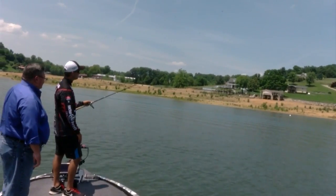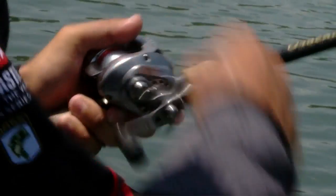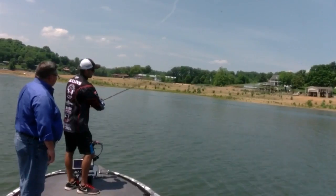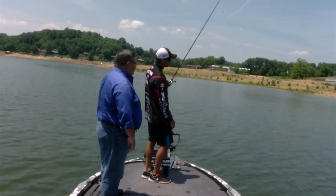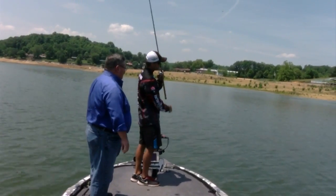I let that line free spool all the way to the bottom, and once it hits the bottom — which is right there — you can feel it. I just give it a hop like that, and I let it flutter back to the bottom. I reel it real fast and just pull it. So the first time it hits the bottom, I hop it. The next time, all the way back to the boat, I reel it about four times real fast and I'll pull it up about three foot. Just continue that, and they always hit it on the fall.